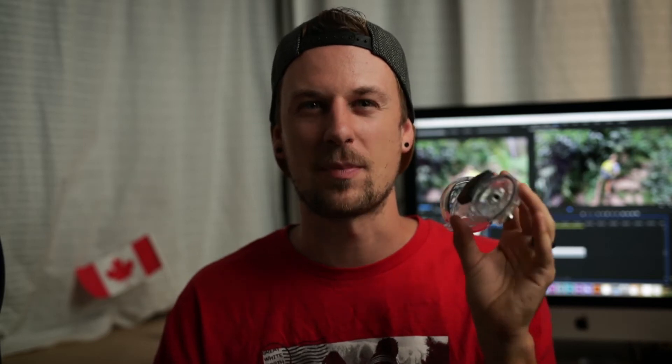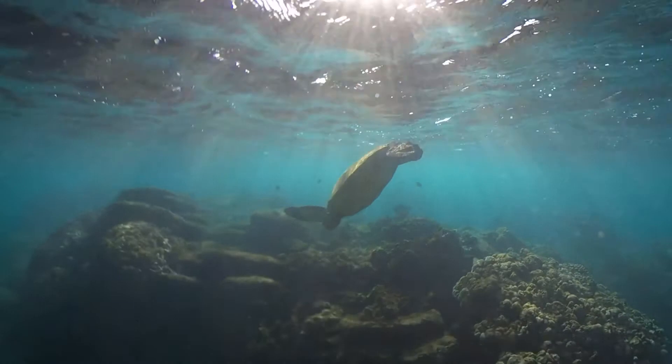Also, when shooting with the waterproof case, I found the camera would still pick up the bottom of the case in the frame, so I wasn't able to view the full 360 experience. I had to focus only on the angles coming out of each side of the camera. Without the case I loved seeing the full 360 effect, but with the case on you lose some of those angles. A slimmer case that avoids capturing the bottom would really help.